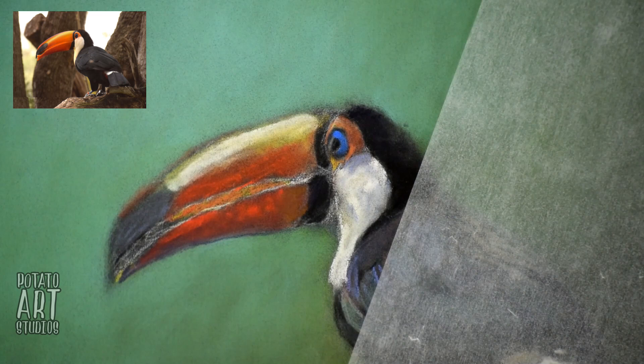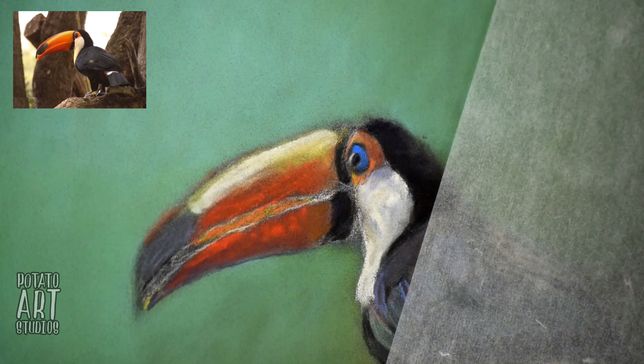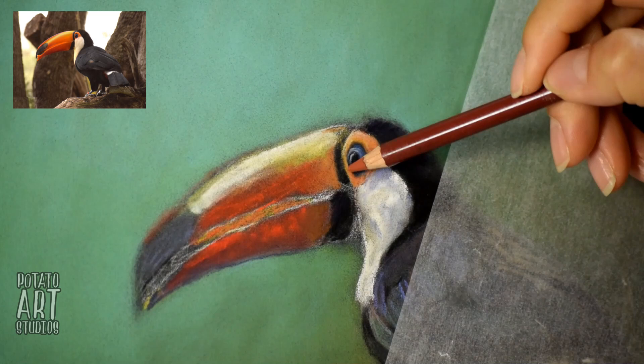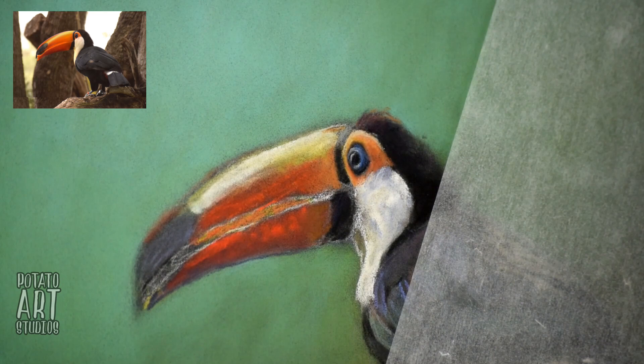We're moving on to refining some details on the toucan's face, and I'm just working with the pastel pencils on his eye. Because I have the colors blocked in already, it's just a matter of fine-tuning the colors slowly. This gives the impression that the toucan's eye is a little bit receded, and also that the top of his head caught the light a little bit more.